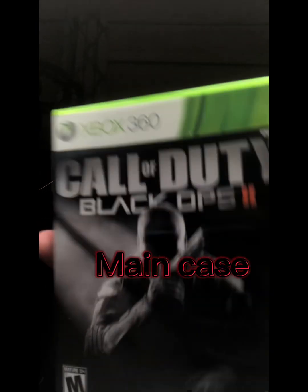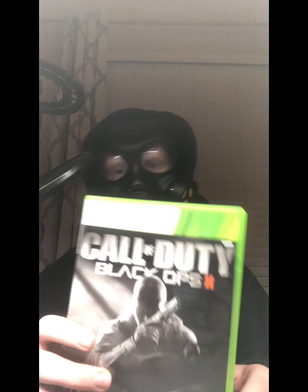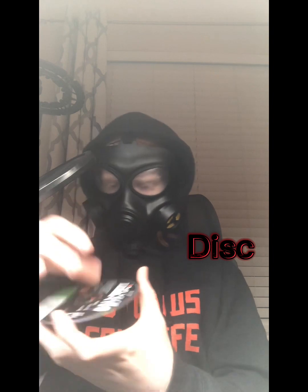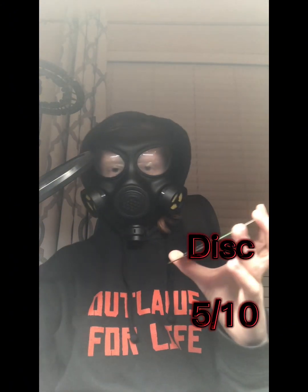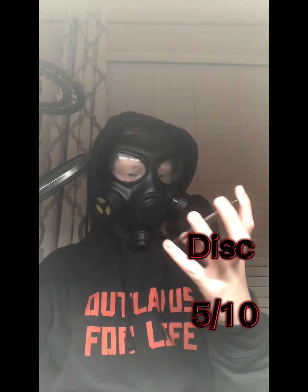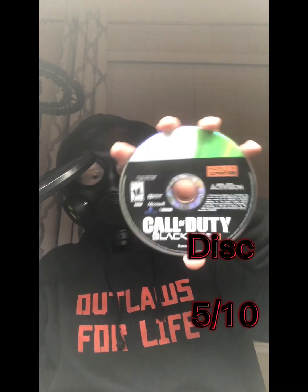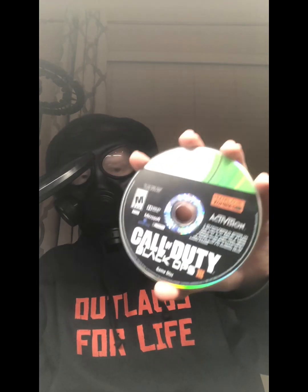Moving on, we have the normal Black Ops 2 inner case — I give it an eight out of ten. It's a normal case but it's Black Ops 2, so it's cool, though Black Ops 1 is better. The disc would be the main thing but it doesn't work, so it gets a three out of ten. If it worked it would be a ten out of ten, but since it doesn't, three out of ten.